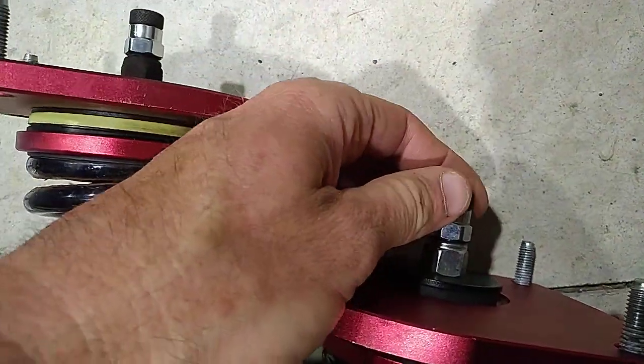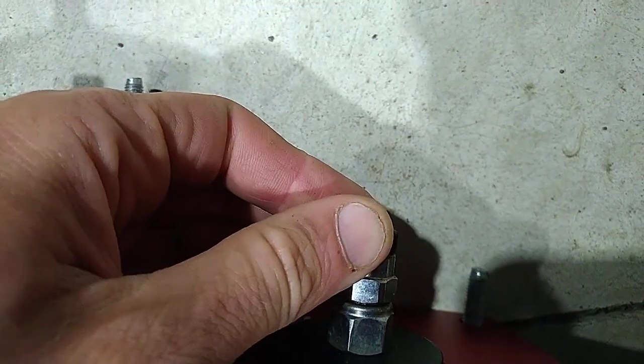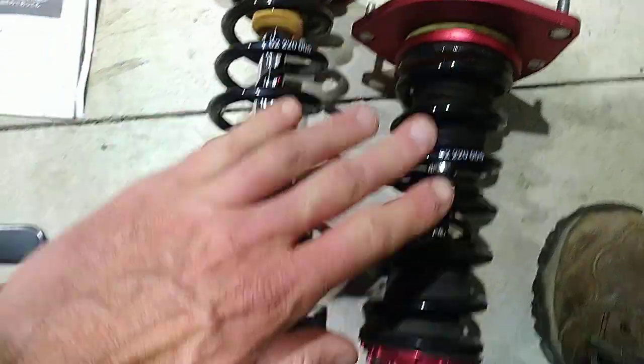This is what they're meant to go like. I don't know if you can hear that, but it's very positively clicking. So yeah, front units.